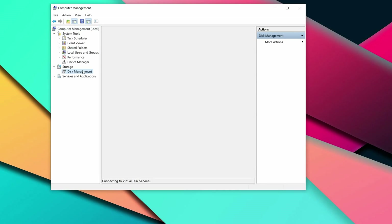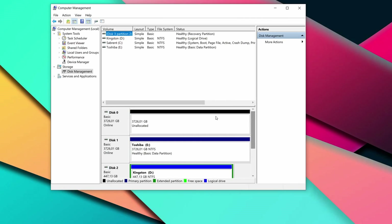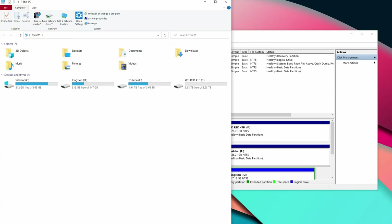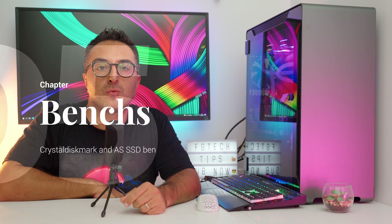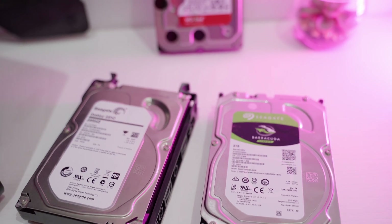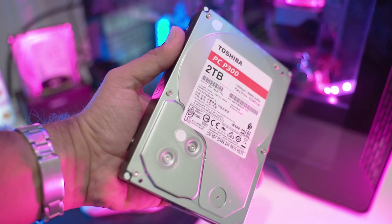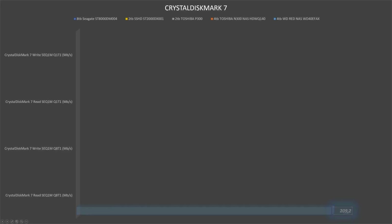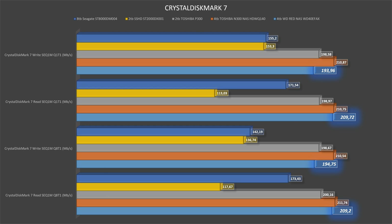After a quick setup in Windows 10, I immediately ran some benchmarks. We're going to compare the drive with several others I've reviewed in the past: the Seagate Barracuda 8TB at 5400 RPM, the Seagate Hybrid SSHD 2TB at 7200 RPM, the Toshiba P300 2TB at 7200 RPM, and the Toshiba N300 4TB at 7200 RPM. Starting with CrystalDiskMark, we immediately see that the WD Red beats both the Seagate SSHD and the Barracuda 8TB in all tests, with results very close to the P300 and N300, which are both 7200 RPM drives.